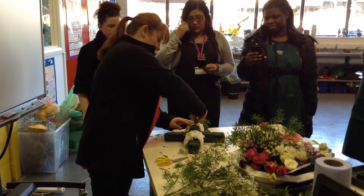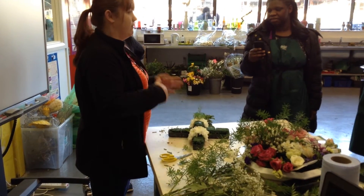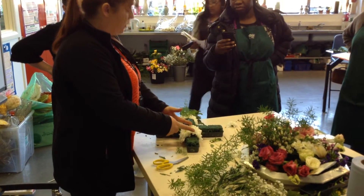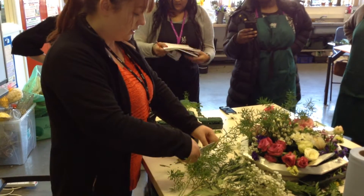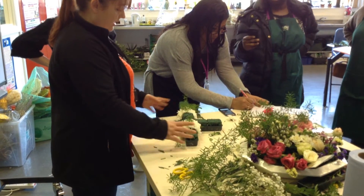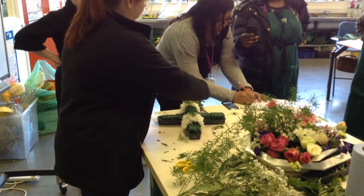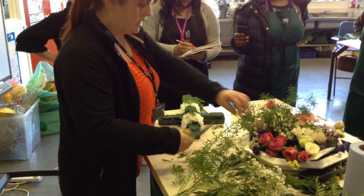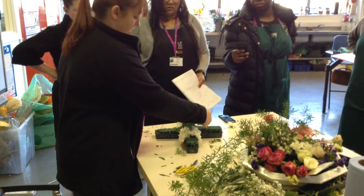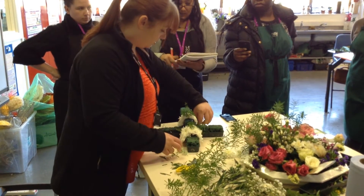Start with some foliage at the bottom, remembering your two-thirds/one-third ratio. Work out what half of your two-thirds is going to be, then you know how long your end bit should be. Start with these two points to get the size of your spray correct. You don't want to go too far out — you're aiming for a nice teardrop shape. Keep pieces neat and tidy, because going out too far will create a diamond shape instead.